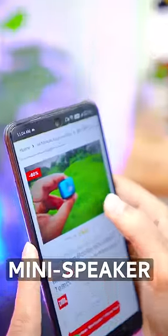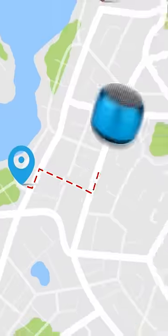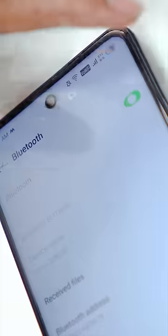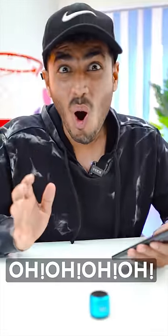I saw this mini speaker on the internet, so I bought it. I am very excited to test it. It's a very strong sound.